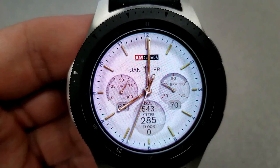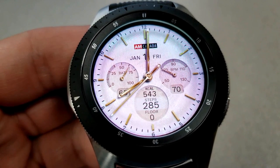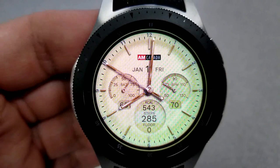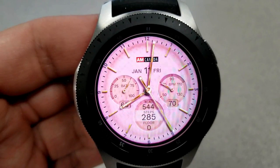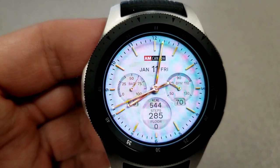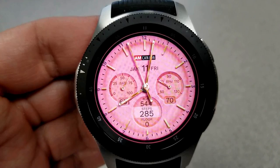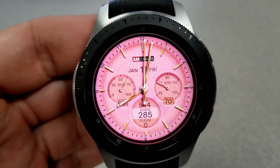In terms of display information, you have your battery remaining shown as a percentage as well as an indicator in the dial to the left. On the right dial you have your last recorded heart rate shown as a digit. Above that you have the full date, and in the display circle at the bottom you have your calories burnt, total steps count, and floors climbed. The gold markers and hands give this a very classy look and feel.